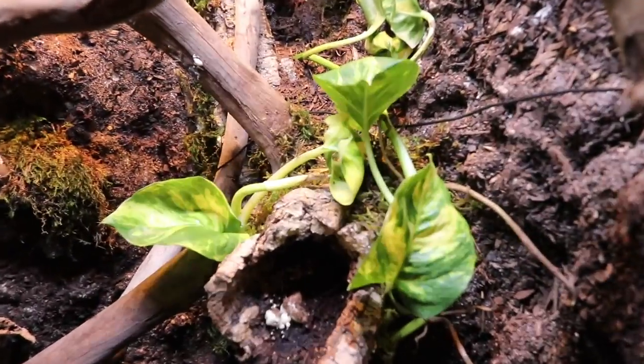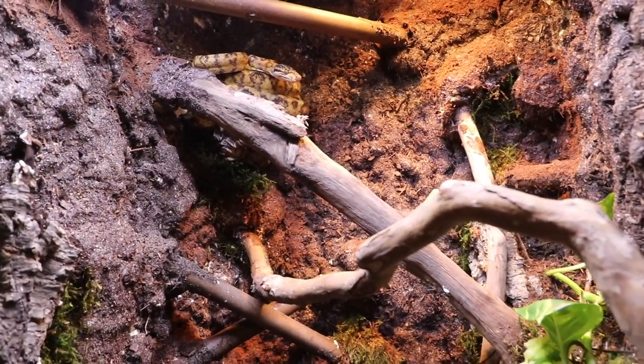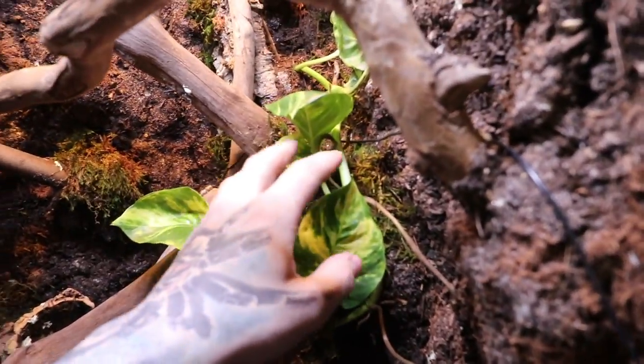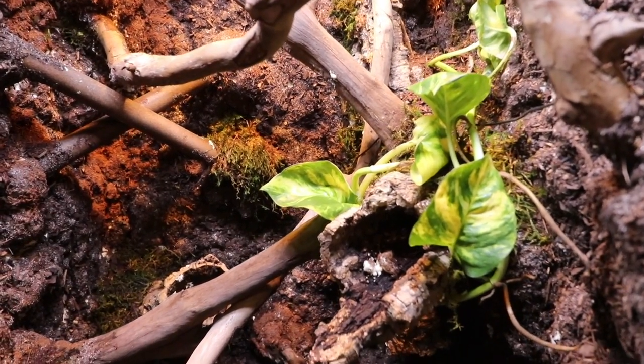You can see I got it in right there. Where I have the stem planted it's full of dirt, so I'm hoping it'll grow pretty well. I want to see it spread. The snake isn't very happy right now — I'm trying to do this with him in there so I don't have to take him out and stress him out, but this might be stressing him out more. He's trying to bite me.